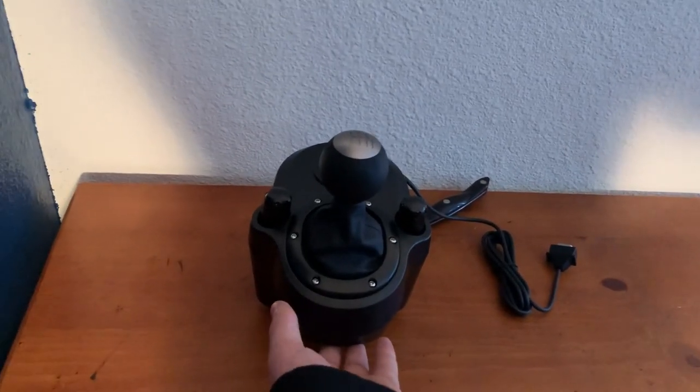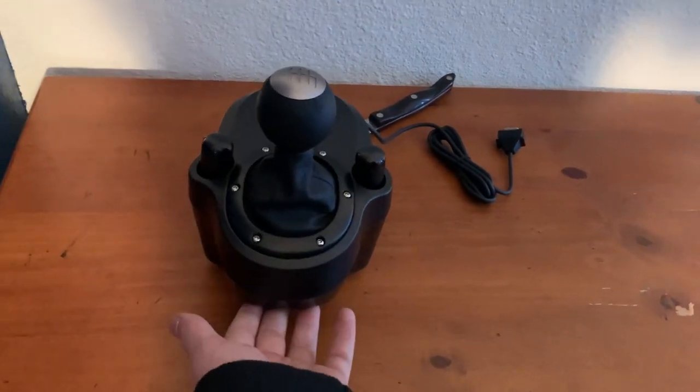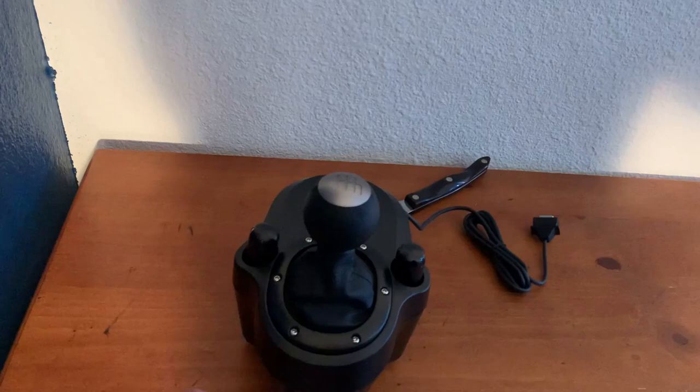Here's the wheel — leather, really nice. I'm going to go set it up on my PC, and I will be testing it on BeamNG Drive.